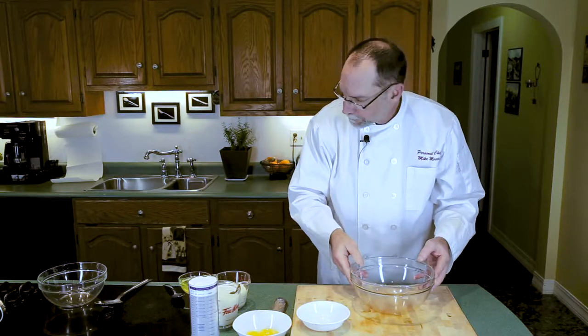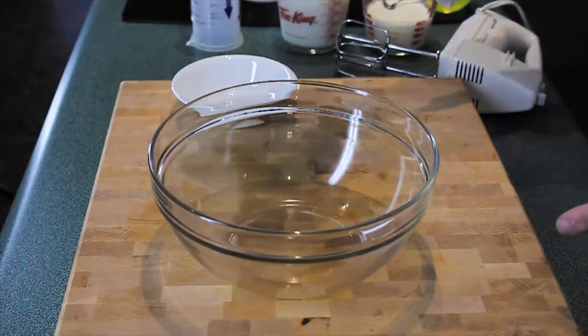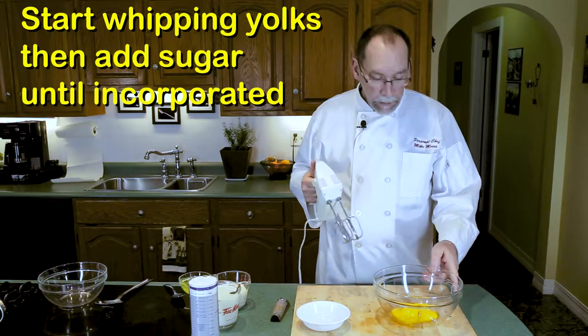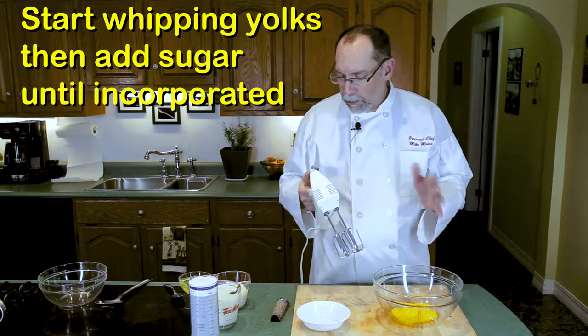We'll get our big vessel out here for the first part of assembling this eggnog. Take your yolks, put them in the bowl, and we're going to start beating them. We're going to beat them until they're nice and pale yellow before we start adding the sugar.